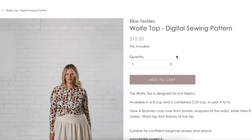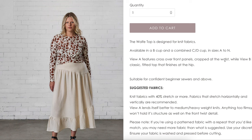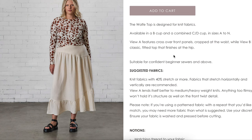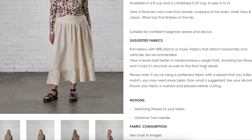LB Textiles came out with the Wolf top — it's a knit top available in B and C/D cups, sizes A to N. Some indie pattern companies use letters for their sizes instead of numbers so you don't get hung up on the number when really the numbers mean nothing in ready-to-wear. I appreciate that. View A features crossover front panels cropped at the waist, while View B is a classic fitted top that finishes at the hip. 40% stretch fabrics recommended — four-way stretch lends itself to medium to heavyweight knits. Anything too flimsy won't hold its structure.